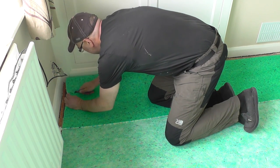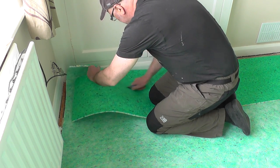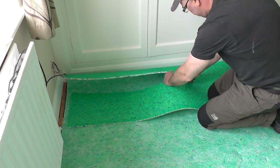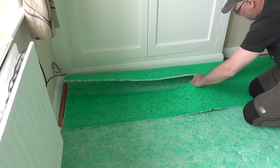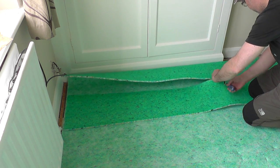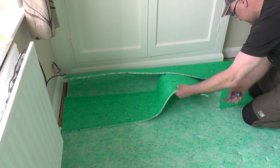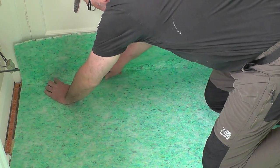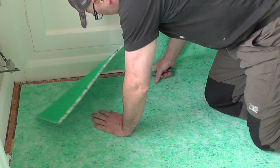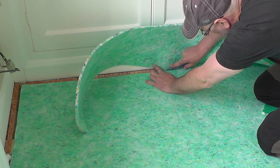Just going to trim it back then, and already this blade is becoming a little bit blunt so I'm going to change it in a minute. I'm going to cut away from the corner. I'll need to be a little bit tighter to the gripper rod actually.